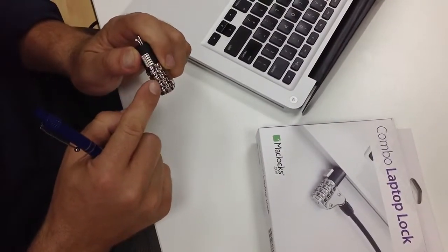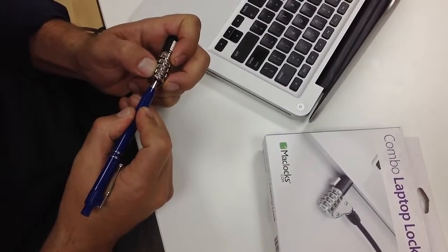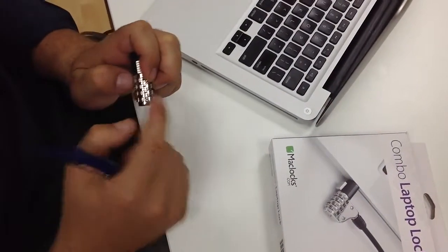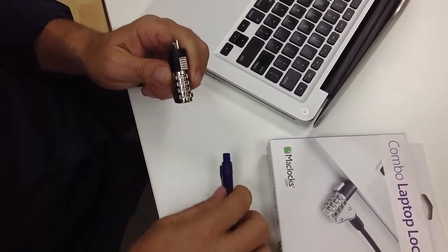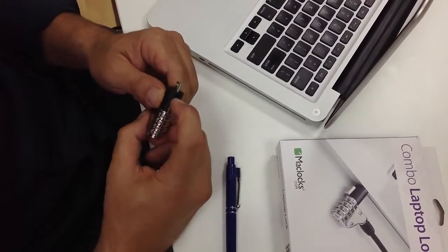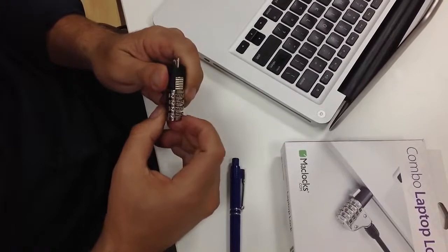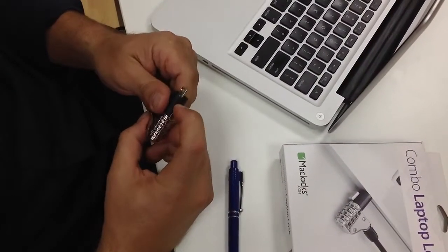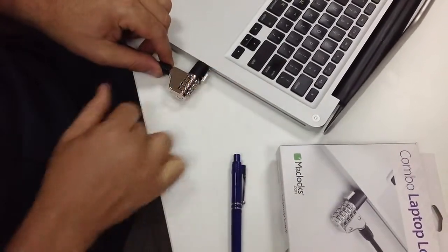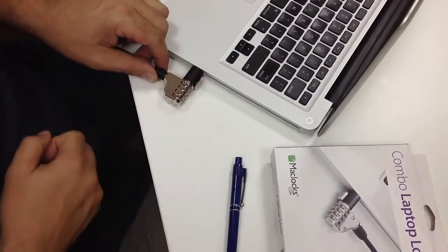My current code is 1111. I push down to change it to 2111, which will open the lock. Going back to the old code 1111, you can see the lock will not open. With code 2111, it opens. I can place it inside the security slot and move around the dials.